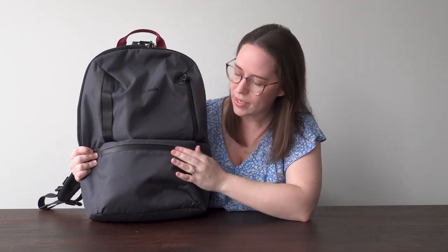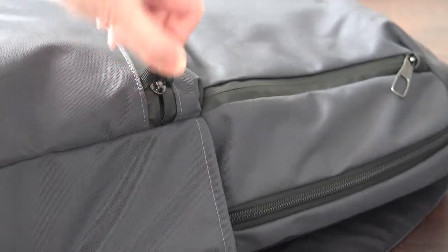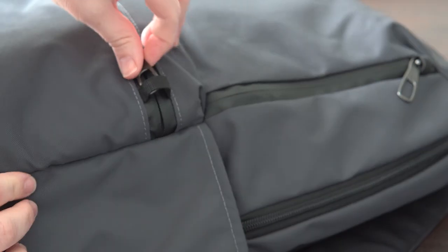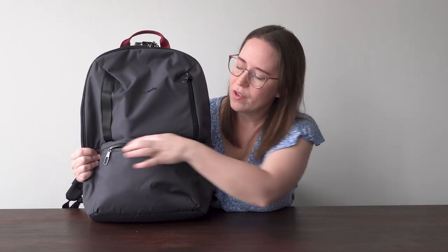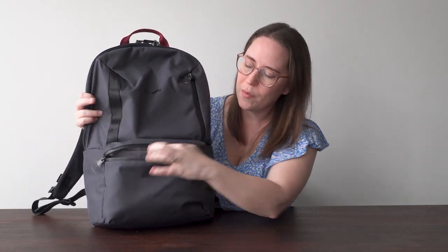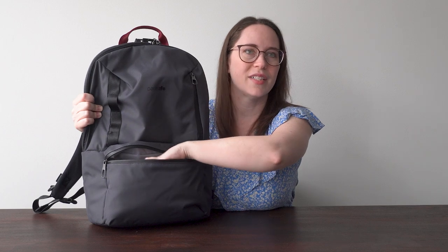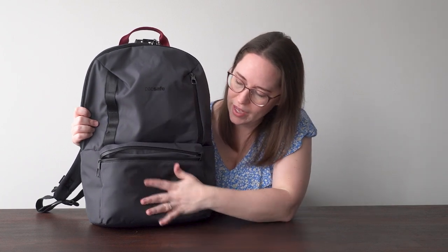Starting in the front — they have little loops here so you can hook the zipper through it. It's not exactly theft-proof, but it is more of a theft deterrent because you have to poke your finger in there to move it out, which takes a lot longer and you might notice someone trying. This opens up and it's just a regular pouch. There are two separated sections in there. I use this for my wallet, lip stuff, tissues, a reusable bag — any bits and bobs I need really quickly.